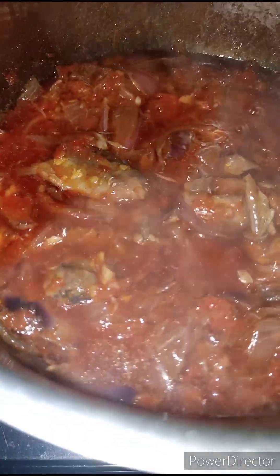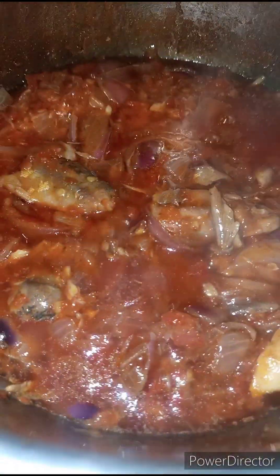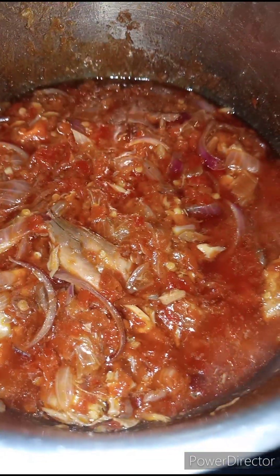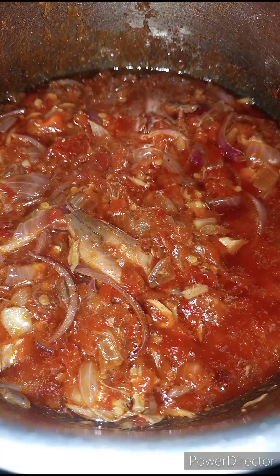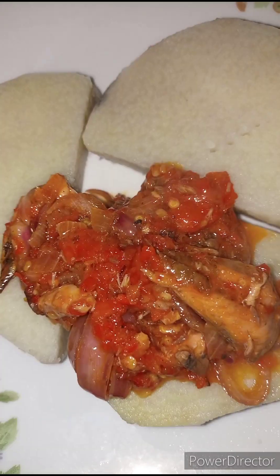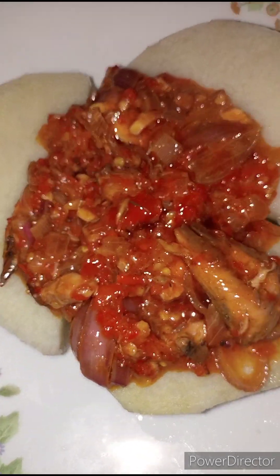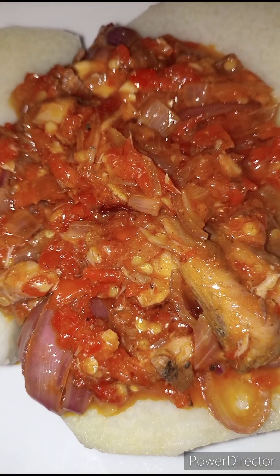As you can see, our delicious geisha pepper sauce is ready! This smells amazing and it tastes even more amazing. You really need to try this out. It goes well with a lot of meals — you can use it with yam, which is what I'll be eating mine with, with rice, spaghetti. You have to give it a try. Thank you guys so much for watching — I love you guys, see you in the next video, bye!